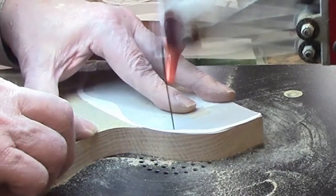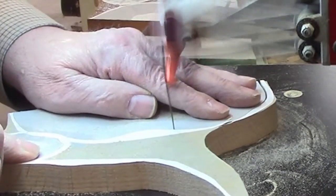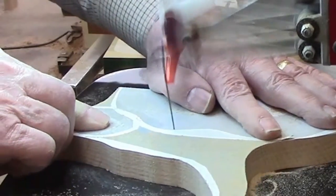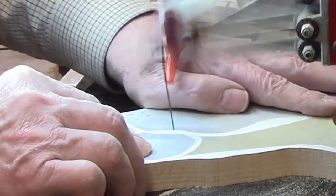My rule of thumb for this thickness of material is to use a number nine blade, and I chose a number nine Pegas modified geometry blade. I tested 14 different blades and this proved to be my favorite for most situations. I'll leave a link to my video on that blade test in case you'd like to watch it later.